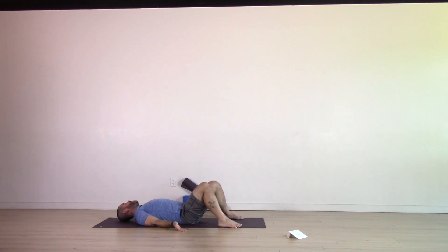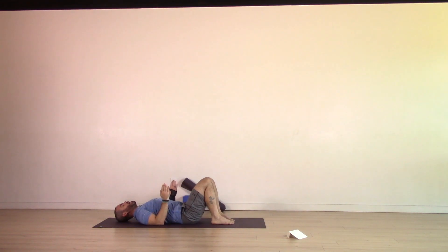One more time each side. Exhale, knees to the right, gaze to the left. Inhale, come back to center. Exhale, knees to the left, gaze to the right. Inhale, come back to center. Then bring your feet hip distance, heels directly under the knees. Bend the elbows so they are at a 90 degree angle with fingertips pointed towards the sky, palms pointed towards each other. Make sure those feet are pointed straight forward.